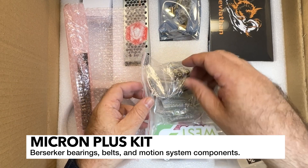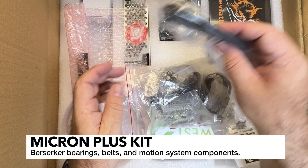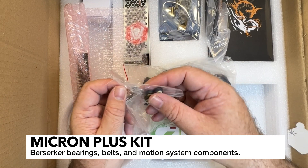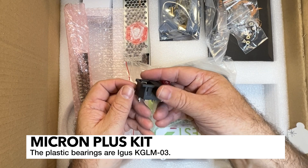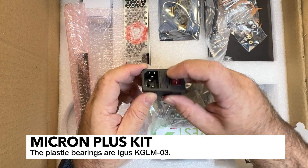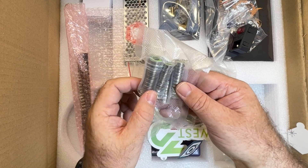This looks like the bearings and the motion system stuff. Got some zip ties - gotta have those. Got some magnets, little plastic bearings. The AC inlet looks decent, got a fuse - that's what you want to do with these types of builds. And we've got some bearings.